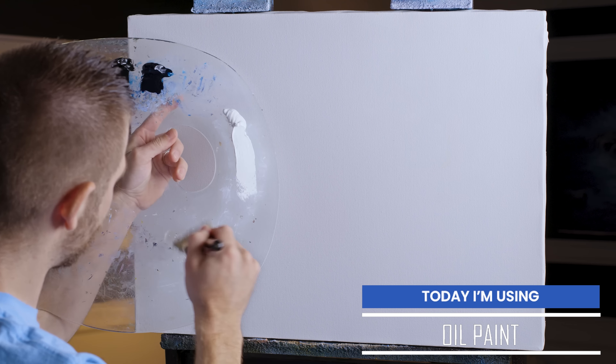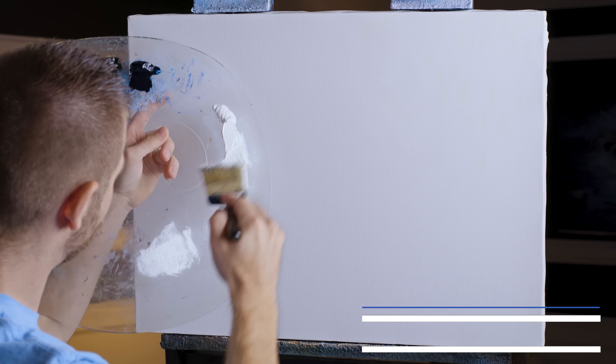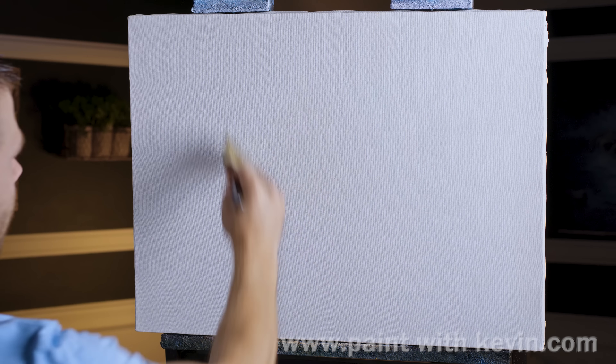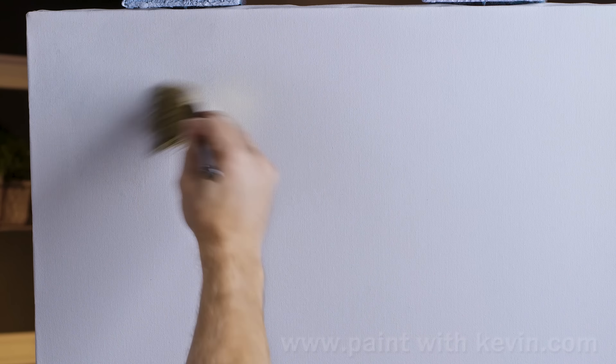We're going to start off today with a two-inch brush and a little bit of clear gel and white paint mixed to about a 50-50 mix. Somewhere up here in the sky area I'm going to coat my canvas with this clear gel and white.